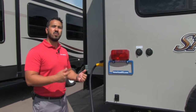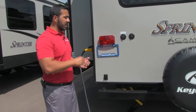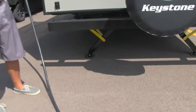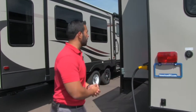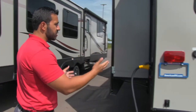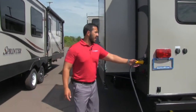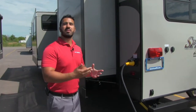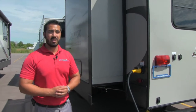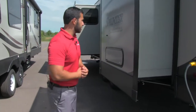Even cooler is that this unit has the Camp Easy package, which comes with a little remote. With that remote you can operate your jacks, your awning, your slides, and the light on your awning — all from that remote. That way you can stand out here, open up your slides, and make sure you're not going to hit anything. This one also has a detachable 50-amp power cord. It has a 50-amp over a 30 because it's prepped for a second AC — it comes with one, but if you want a second, it can be installed.